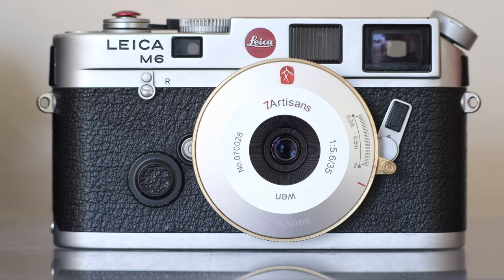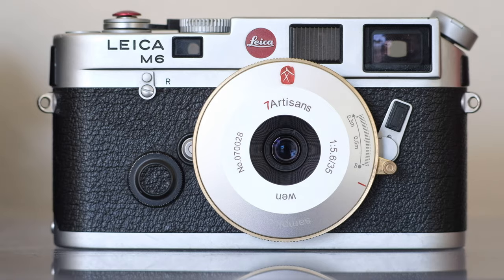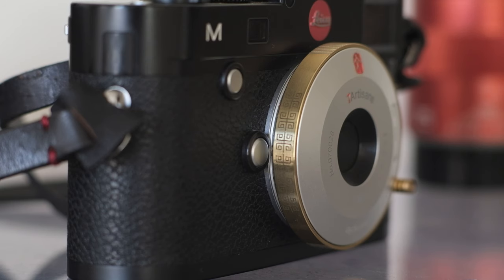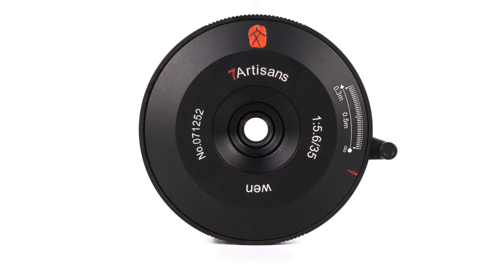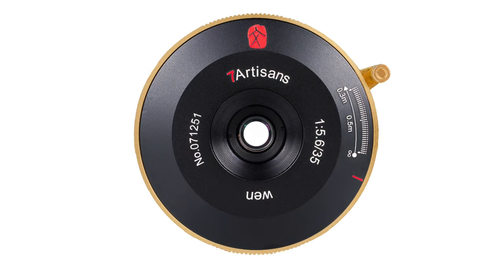The next thing you'll notice about this lens is that it's rather flashy and it catches your eye — at least this color does. This one's got gold and silver with some designs around the edges. When you're using a lens for street photography you generally want to be as discreet as possible, so I suggest checking some of the other color options available. There's one in all black which would be a lot more discreet.